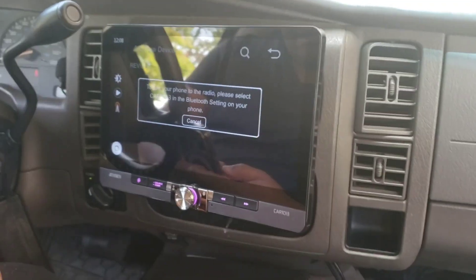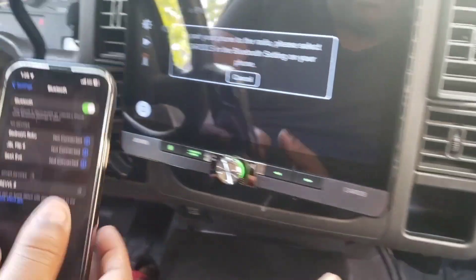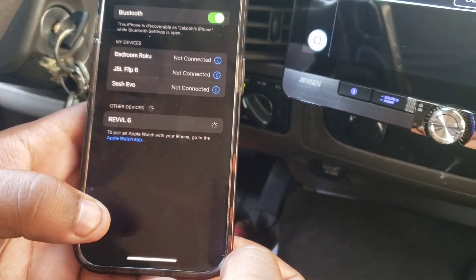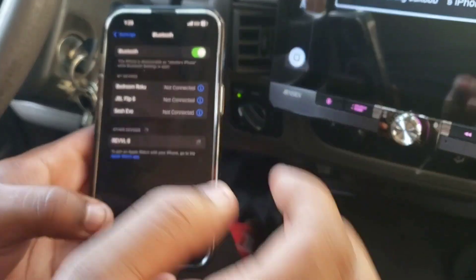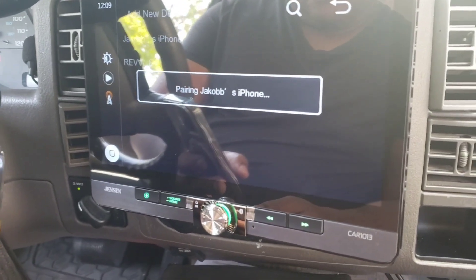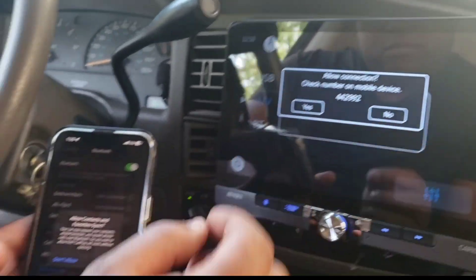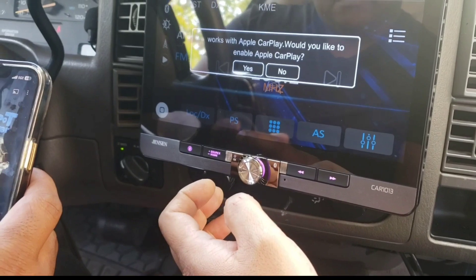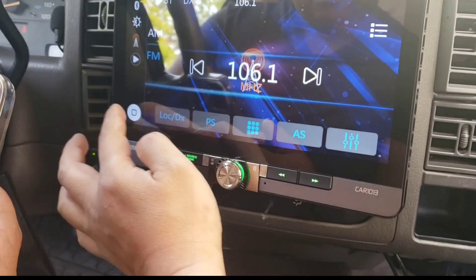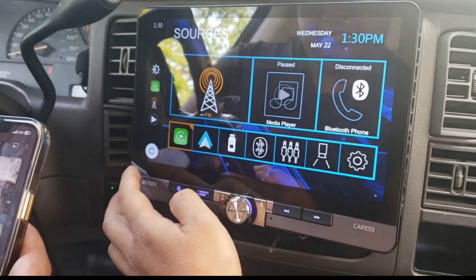We hook up the 10-inch in-dash Janssen, and this one has an Epoca Play Android Auto. We have to hook up the Bluetooth first. Once it pairs, you can try anything you want with the Epoca Play — just pair it and press yes for the Epoca Play.